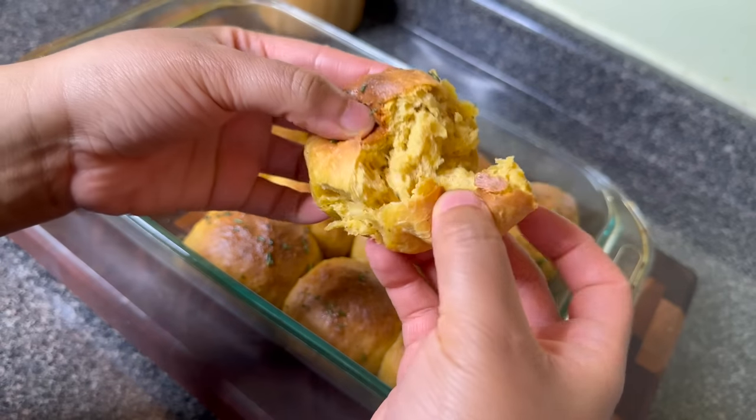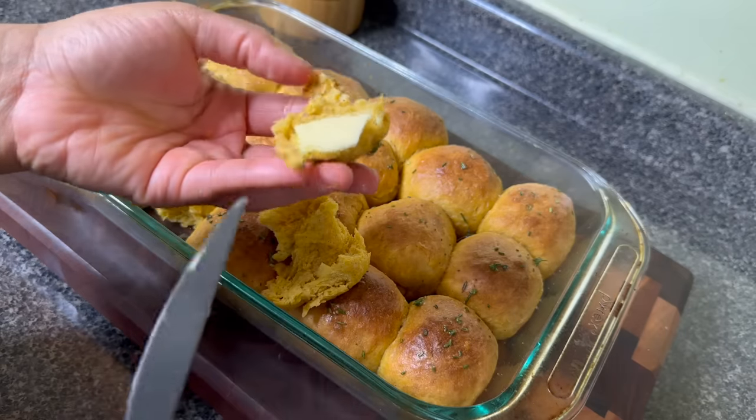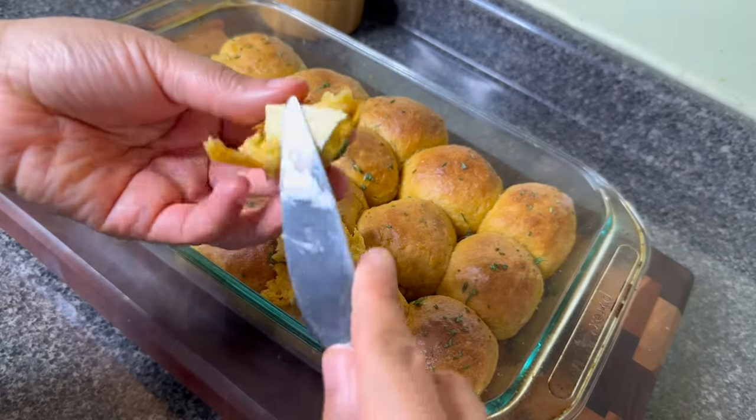These sweet potato rolls reheat really well the next day. I hope you all enjoyed these tips — tell me what you took from this video that is going to help you with your holiday. You guys know I love you, and Jesus loves you. I hope you all have a blessed and wonderful Thanksgiving. Bye!